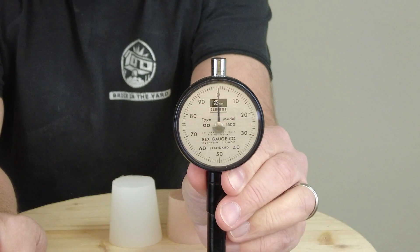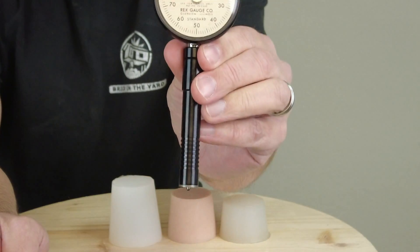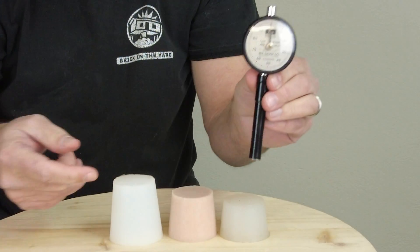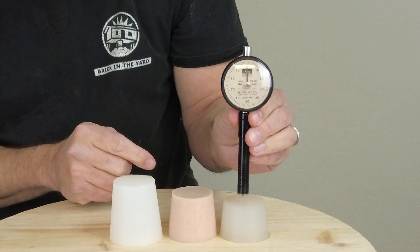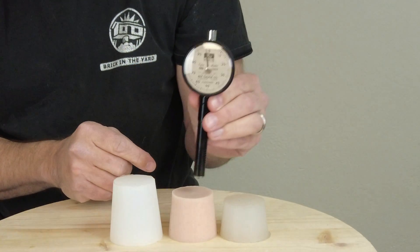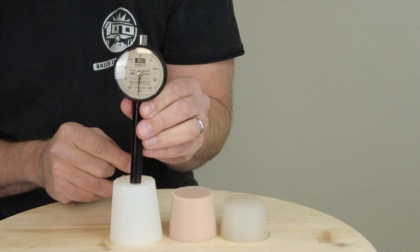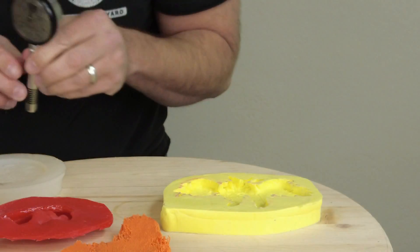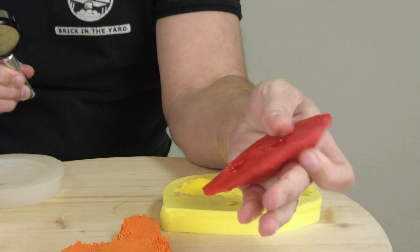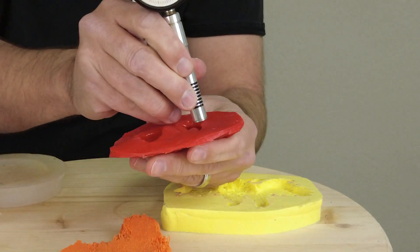It's important to understand the function of these two scales. These are industry standard measurement scales for measuring soft materials, specifically elastomer or rubber materials. The double O scale is on the lowest end — that is the extra soft scale for measuring very soft materials, typically materials used for simulating organic tissue or human skin. The Shore A scale measures everything above that, up to almost semi-rigid plastic.